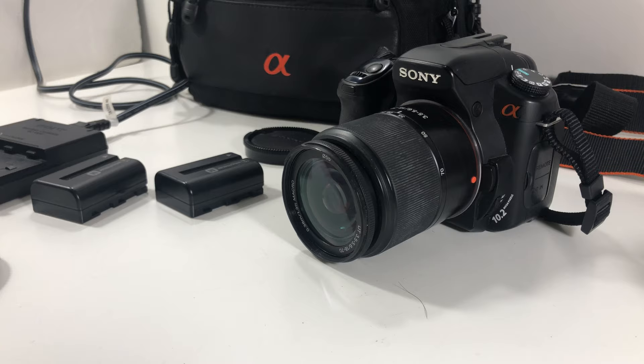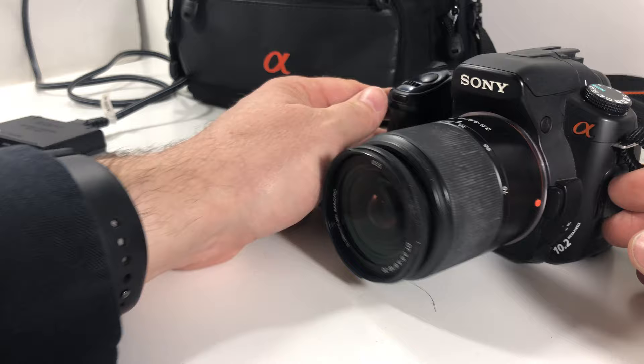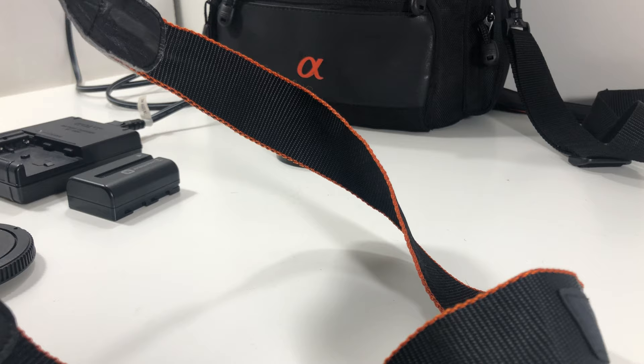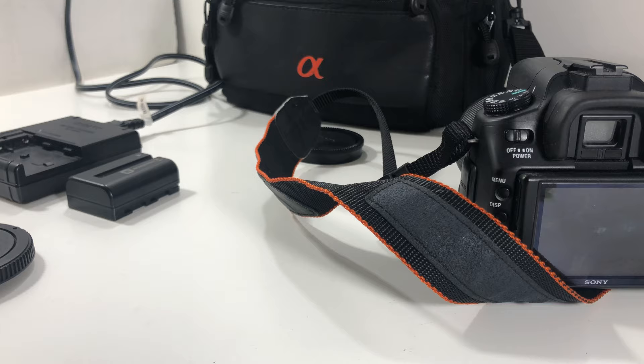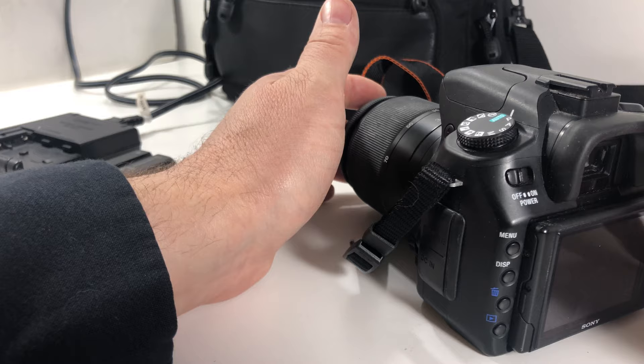Let's look at some of the features. There's an autofocus/manual focus button here — nice. Let me put a battery in so we can actually look at this. If you want, I can shoot some photos and upload them to the listing, but that's such a subjective thing — who's to say I shot them on this camera or didn't edit them? So let's get the flash card in there.